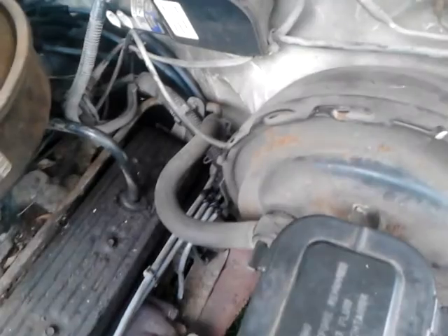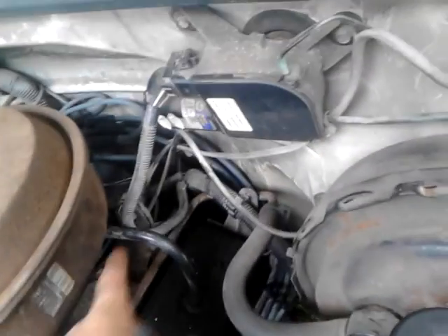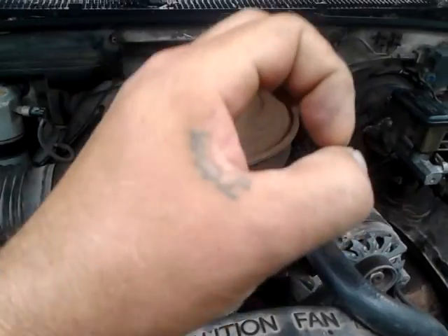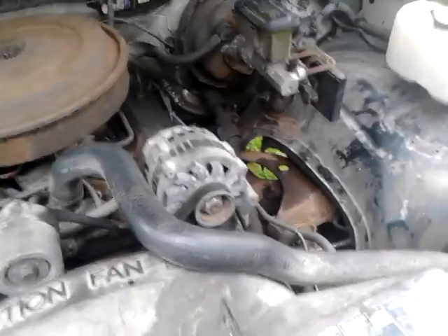New spark plugs, new spark plug wires, and our main problem was down below the rotor cap — a little plastic thing. I'm not a mechanic so I don't know exactly what it's called, but it was about yay big around and had two wires came off of it. If you're a mechanic you know what I'm talking about.